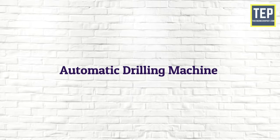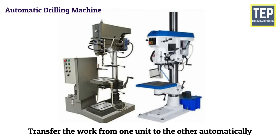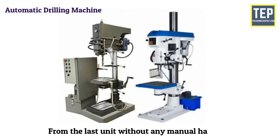The automatic drilling machine can perform a series of machining operations at successive units and transfer the work from one unit to the other automatically. Once the work is loaded at the first machine, it will move from one machine to the other where different operations are performed, and the finished work comes out from the last unit without any manual handling.